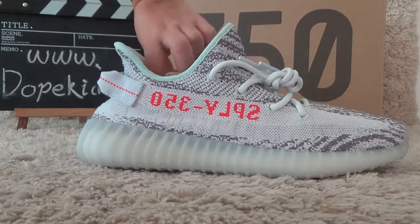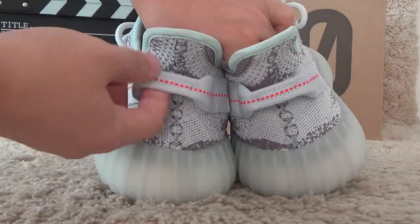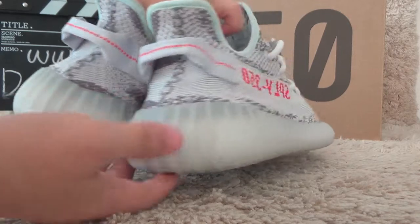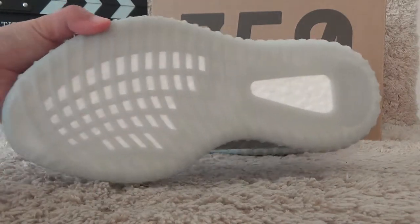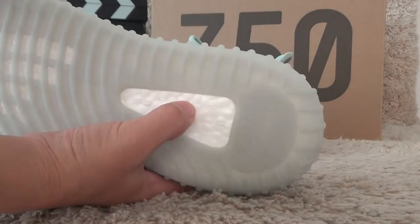Let me show you the back side. Here is the back side, and here is the back here. Let me show you the bottom. The bottom is also blue, and here is the soft insole.